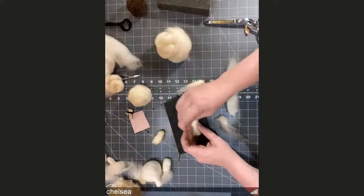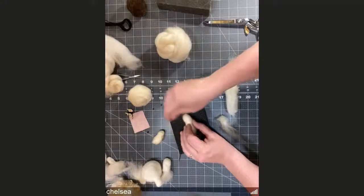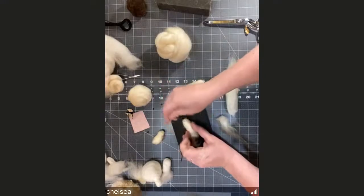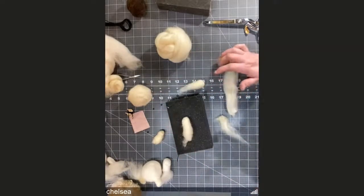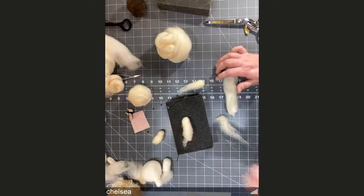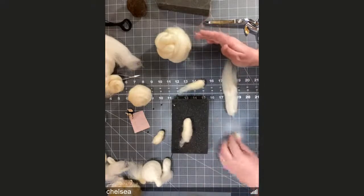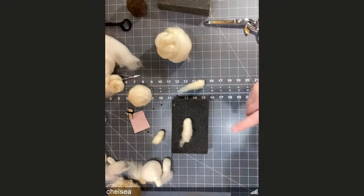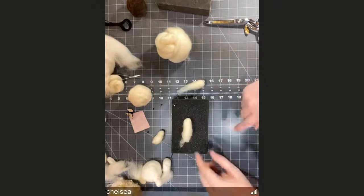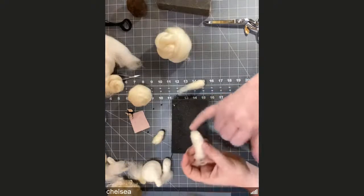I'm all for doing whatever works for you. A really great needle felter to watch is Sarah Fina — if you've never come across her, she's at Maryland Sheep and Wool and does a lot of YouTube videos on needle felting. They're really fun to watch and some of her work is unbelievable. She's great at showing techniques. How are everybody's heads coming along?